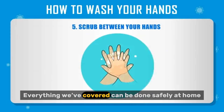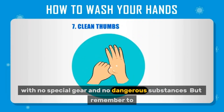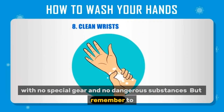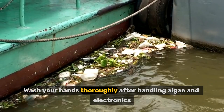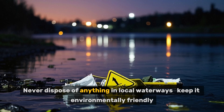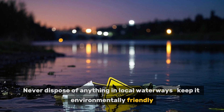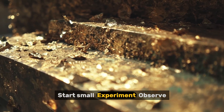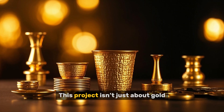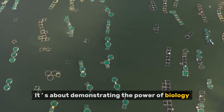Step six: safety, ethics, and the future. Everything we've covered can be done safely at home with no special gear and no dangerous substances. Remember to wash your hands thoroughly after handling algae and electronics, never dispose of anything in local waterways, keep it environmentally friendly, start small, experiment, and observe. This project isn't just about gold — it's about demonstrating the power of biology and how even the tiniest life forms can solve some of our biggest problems.